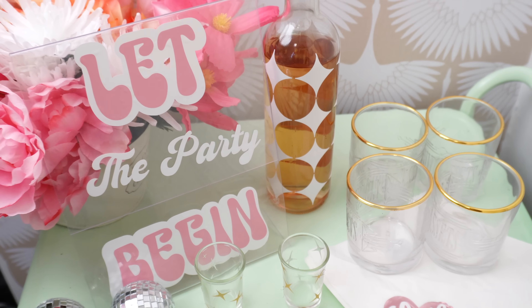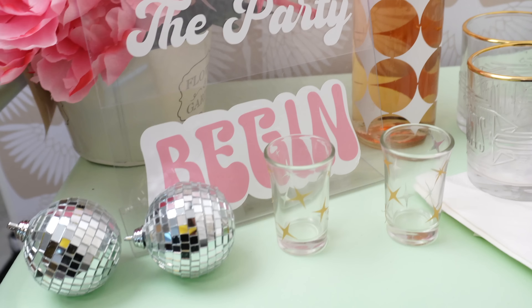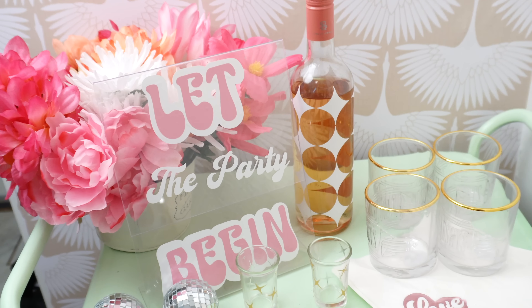I was able to come up with this beautiful setup as you see here on the screen using my Cricut. I want to show you guys how I made everything, how you can do this too, and how easy and fun it is to set up a girls night or a party night or whatever using your Cricut.